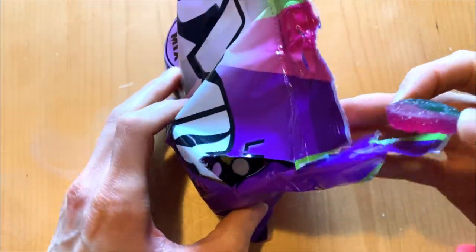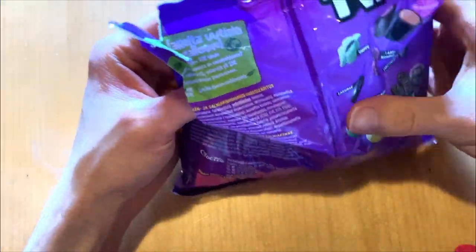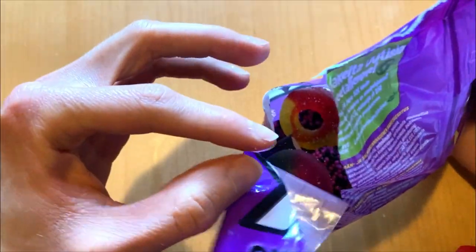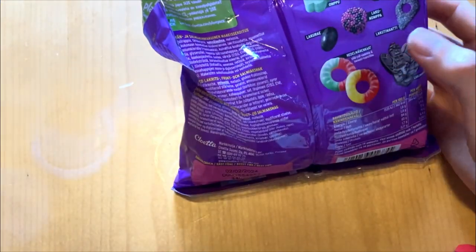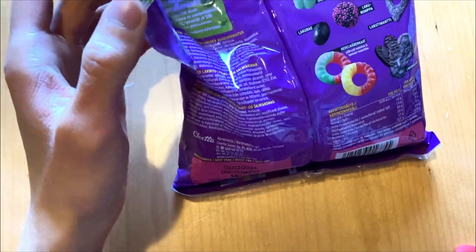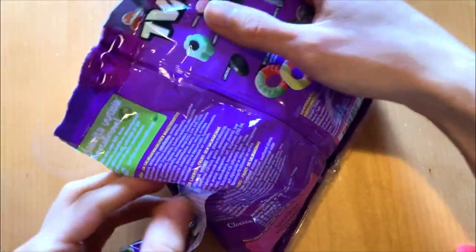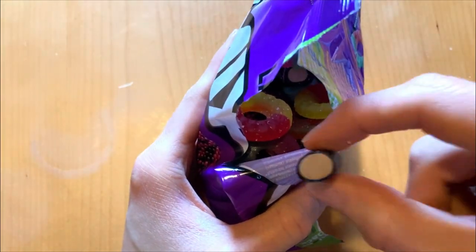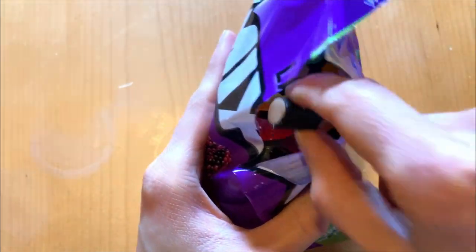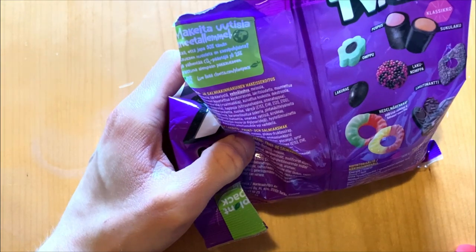Now let's have a taste. Yeah, good and soft with flavor — not bad. Then we have this one with hard things on top. Then we have some fillet liquid, this chocolate one, and then we have a raspberry one — let's have the raspberry one.